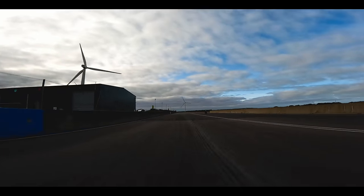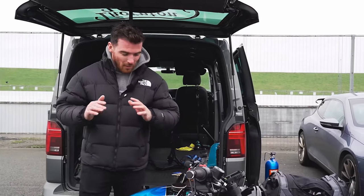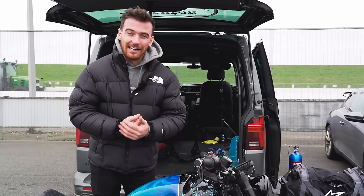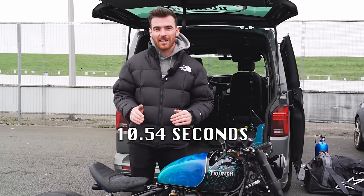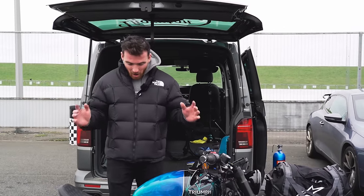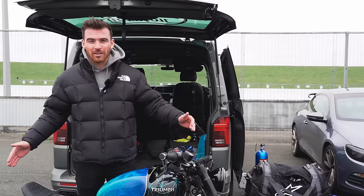Right guys, what a fun day me and the boys have had down at SantaPod quarter mile drag strip again. We've had such a good time chasing that elusive nine seconds, which unfortunately we didn't manage to get today. Our best today was a 10.54 second run at around 130 miles an hour, which is pretty good. I absolutely nailed that last run.